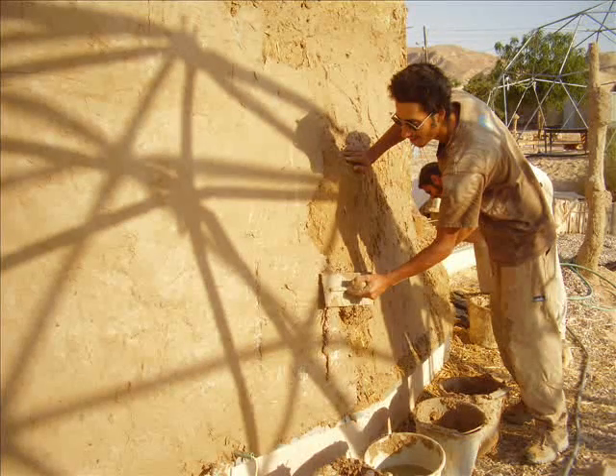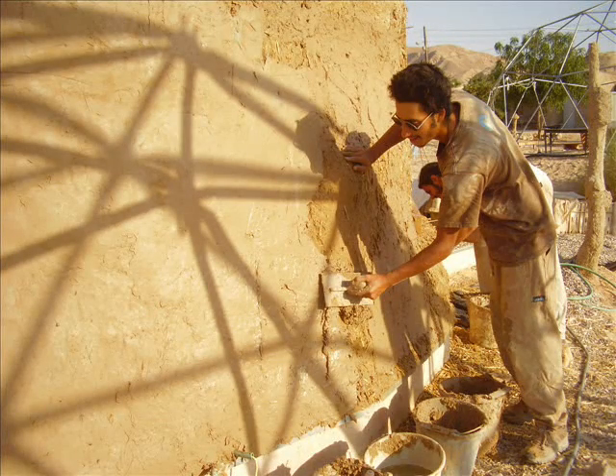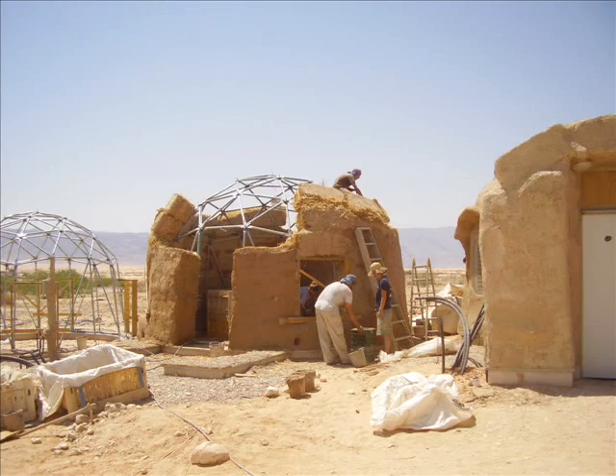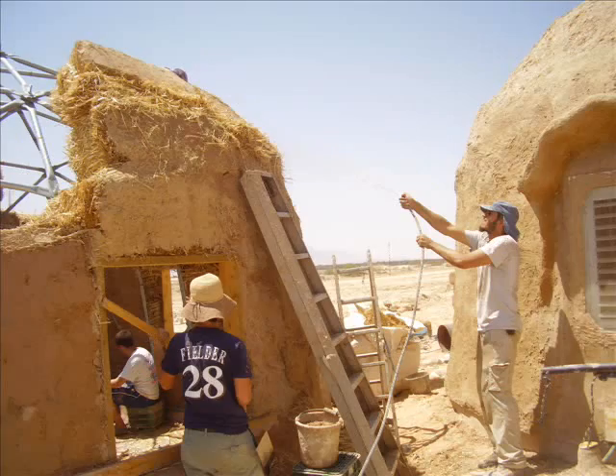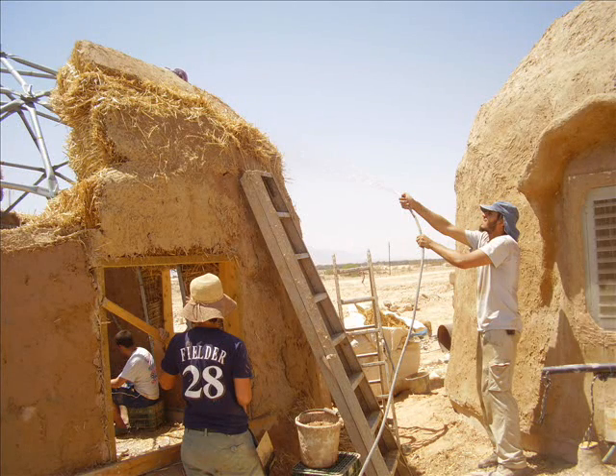The second mud coat is a lot smoother and it's getting closer to what we would like to see towards the end of the dome. While this is in progress, the roof still continues to be done. The pre-prepared bales are arriving and being placed by our expert monkey climber right on the roof. Before placement, they're first wetted — the entire surface is wet to help the mud adhere to the bales.